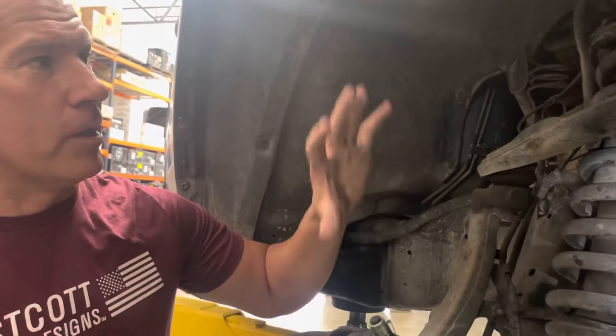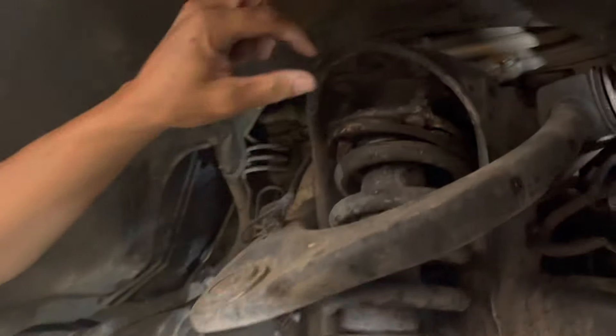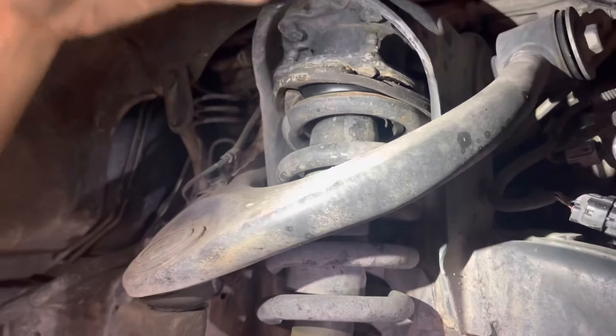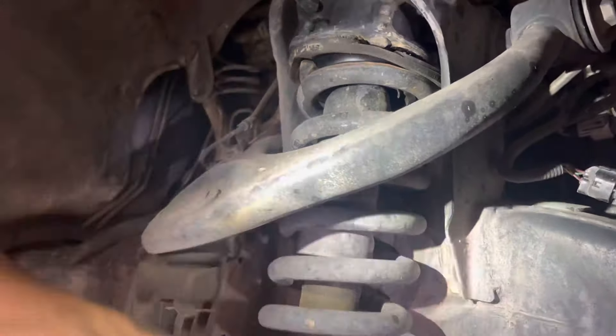Just a quick showing of a spacer lift. This is your traditional spacer lift up here at the top, which then pushes the whole strut assembly down. When this strut assembly goes up, it bottoms out prematurely.